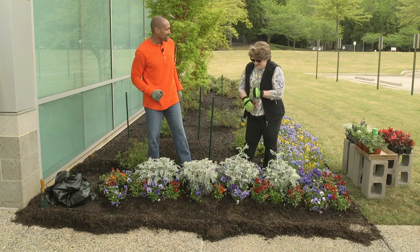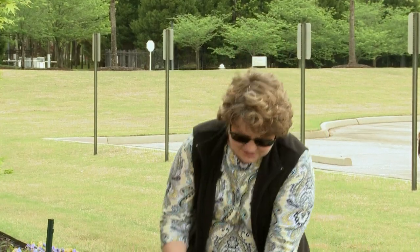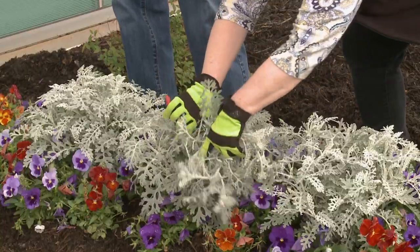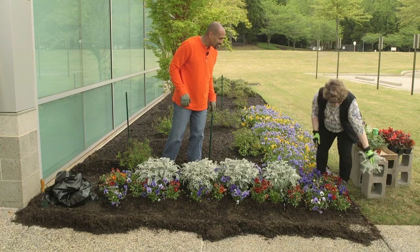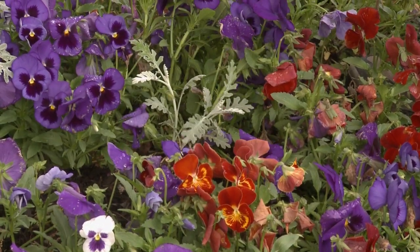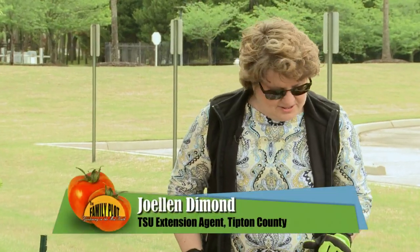Joellen, what do you think about our plantings? Look at the Dusty Miller — they look good! But since they are biennials, they are trying to bloom. We don't want them to bloom right now, so we're going to cut them off. The blooms would be yellow. And that one that had a problem — it did come back! We're going to get rid of this dead part so we'll let it keep growing. These will last all summer long, so we don't have to spend extra money buying flowers for this area.